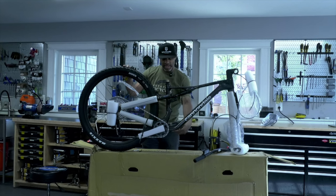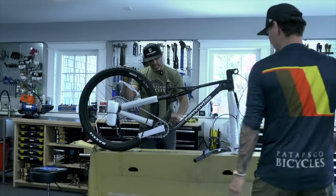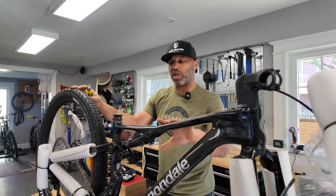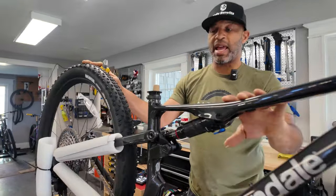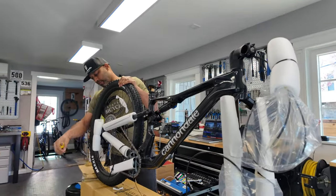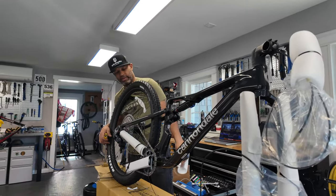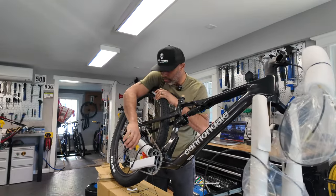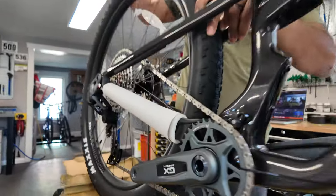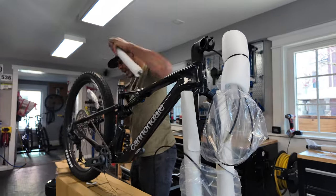It's no secret that we are pseudo S-Works and Specialized fanboys, okay. But it's cool when we get bikes like this that can change our mind, because I haven't ridden a different full suspension bike in maybe six years aside from the Specialized. So this will be a cool test. That chain ring looks kind of big — is that a 34? I don't know if I'm gonna be able to climb with that.